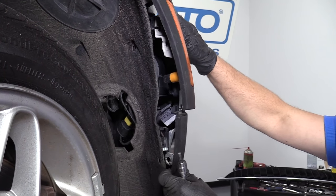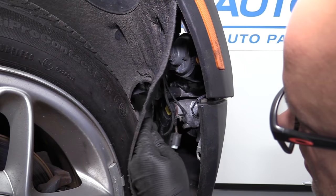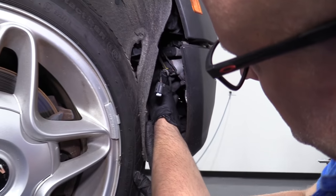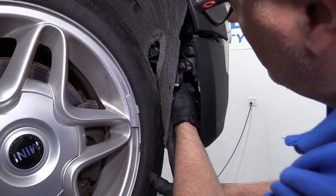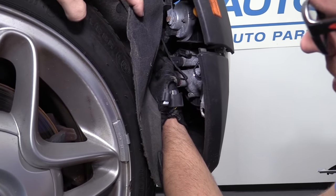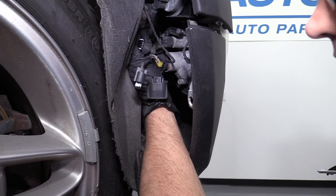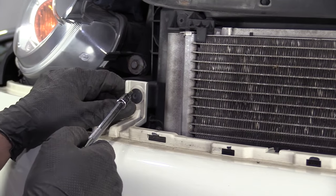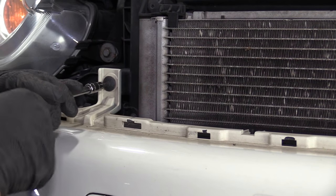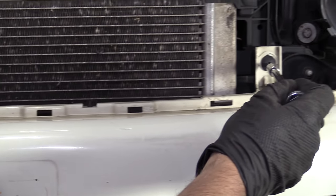Now this side of the bumper is loose, and I'm going to do the same for the other side. Disconnect these bulbs — I'm going to squeeze these two locks to disconnect the fog light bulb. And to disconnect this other marker bulb, just push down on the lock and pull out the connector. Now that the sides are loose, we're going to take these two Torx bolts out. Use a T25 extension and a ratchet — pull that out, pull this one out.